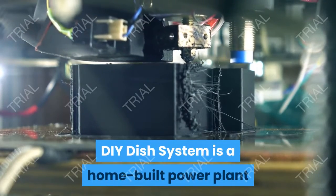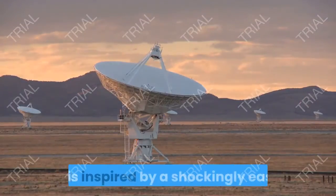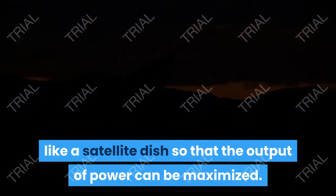DIY Dish System is a home-built power plant that provides clean and affordable energy. It is inspired by a shockingly easy principle of capturing solar rays in a device like a satellite dish, so that the output of power can be maximized.